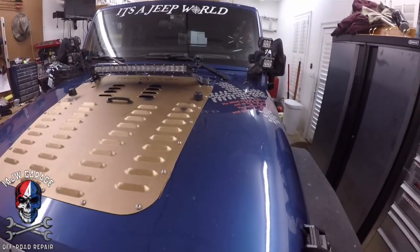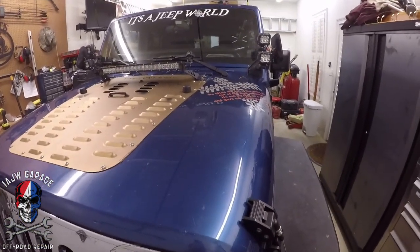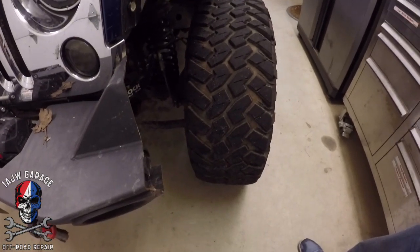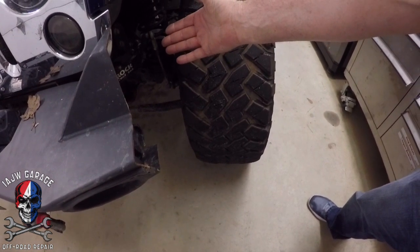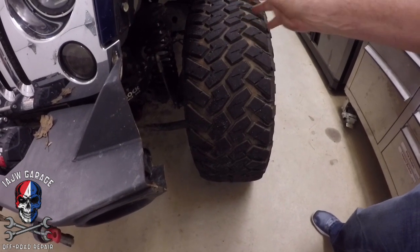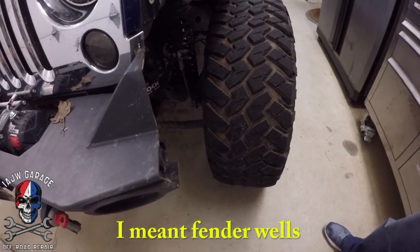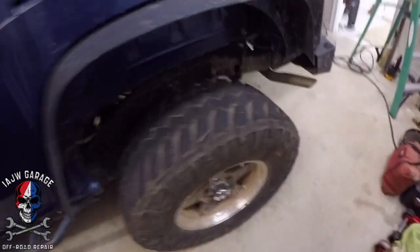Welcome to Jeep World. We're going to go over very quickly and simply something that confuses a lot of Jeepers and car people in general: what the heck is offset versus backspacing on wheels? You don't want your wheels and tires too far inside the suspension, otherwise you're going to rub, and that's always bad. So you've got to pick that fine line between a cool tucked-in stance versus tires rubbing on your frame or suspension or firewall.